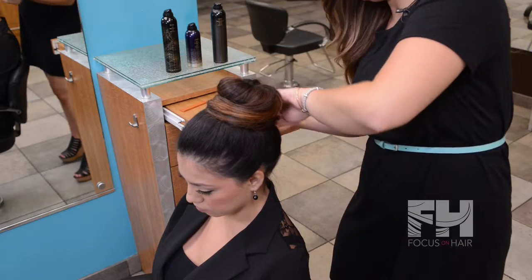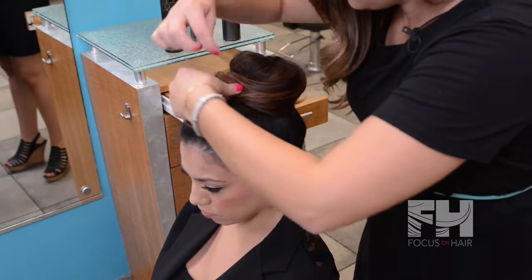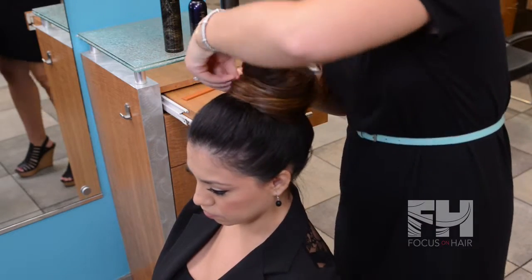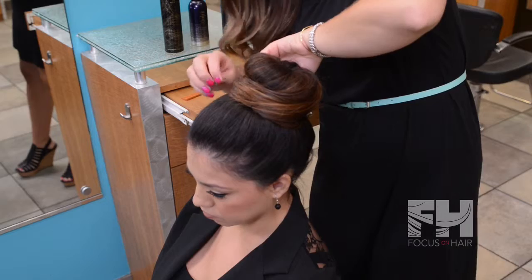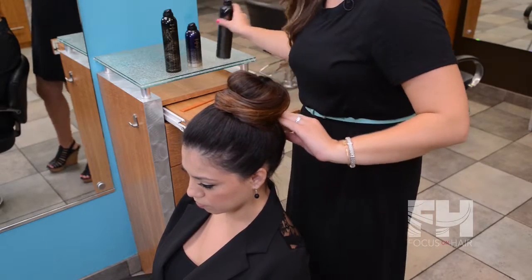Once you get the hair into place, secure with the bobby pins. Once this look is complete, you can finish off with some hairspray or shine spray.